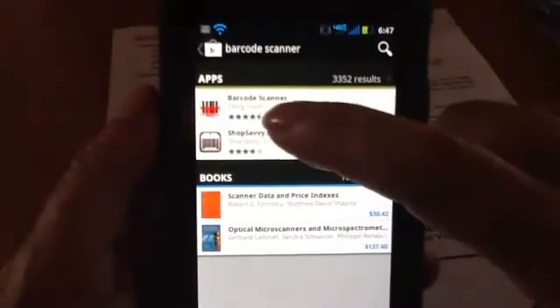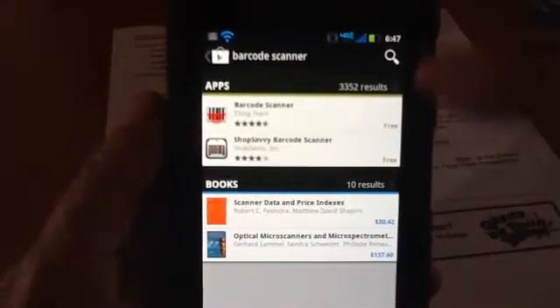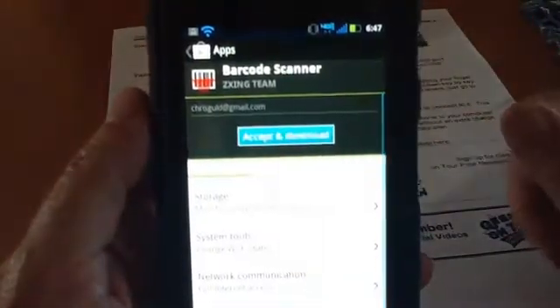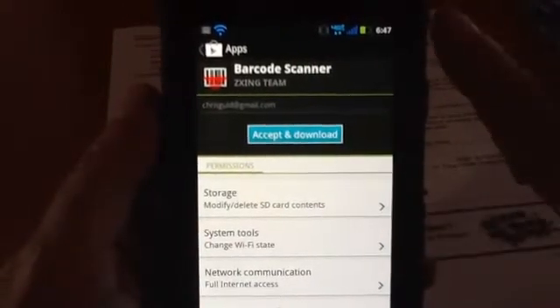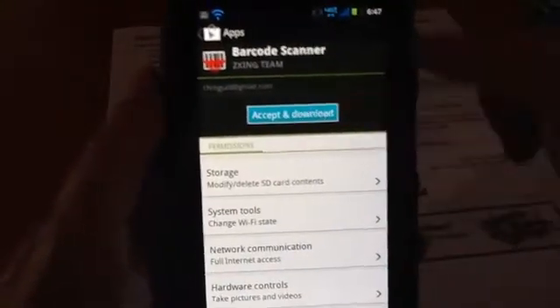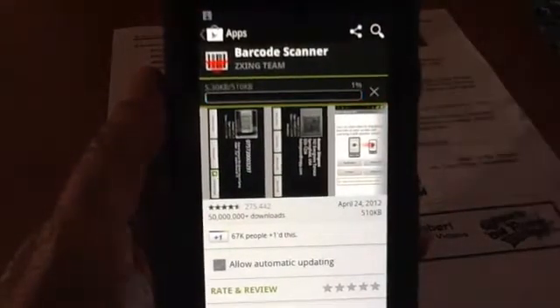I see that it has four-and-a-half stars out of five, so that's good enough for me. I touch that and I touch Install. It says that it's going to be using my SD card and it might be working with my Wi-Fi. All that is fine with me — I want this barcode scanner.